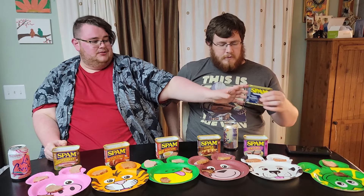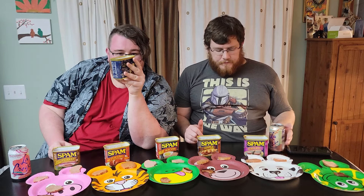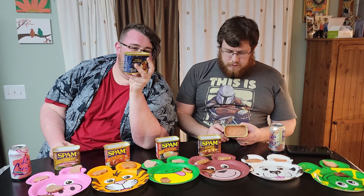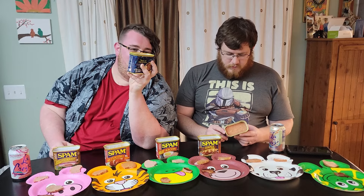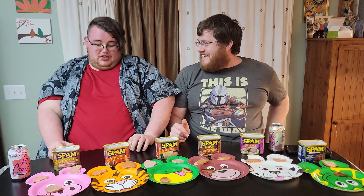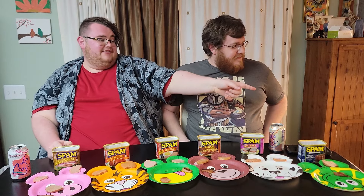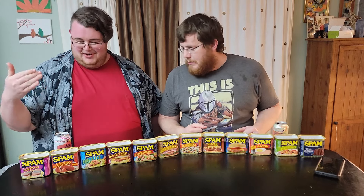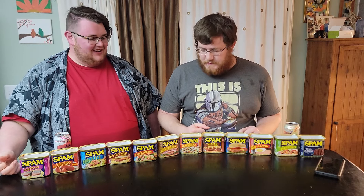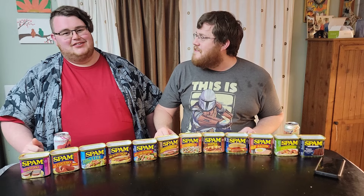Putting them in order from best to worst vibe-wise: the most important thing is these top ones are great — the two exclusives, Teriyaki and Tocino, are the best ones. And what's super annoying is you cannot get them in America. The two exclusives are the best — that's just how it is.